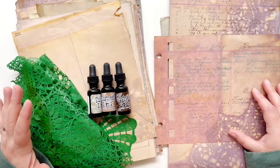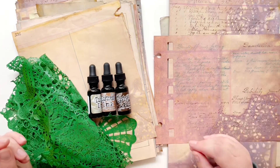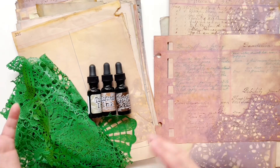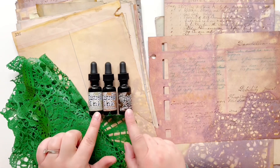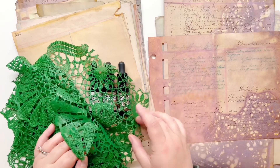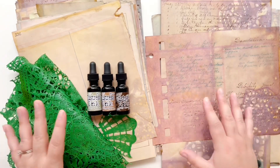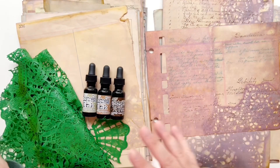Hello everyone, this is Taryn with Wonderfully Made Handcrafting. Today I am redoing a video I had done previously in January. Unfortunately one of my videos got deleted off of YouTube, and it was one that a lot of people were asking for — dyeing papers with distress re-inkers and getting cool marks on them with a vinyl tablecloth. I wanted to show you what we are going for.